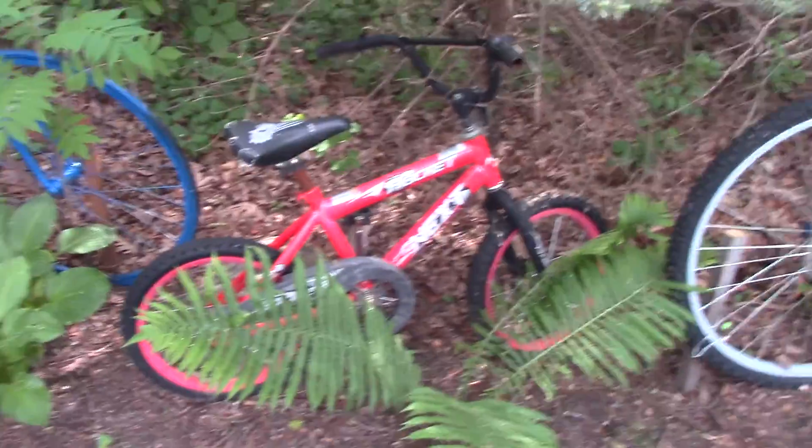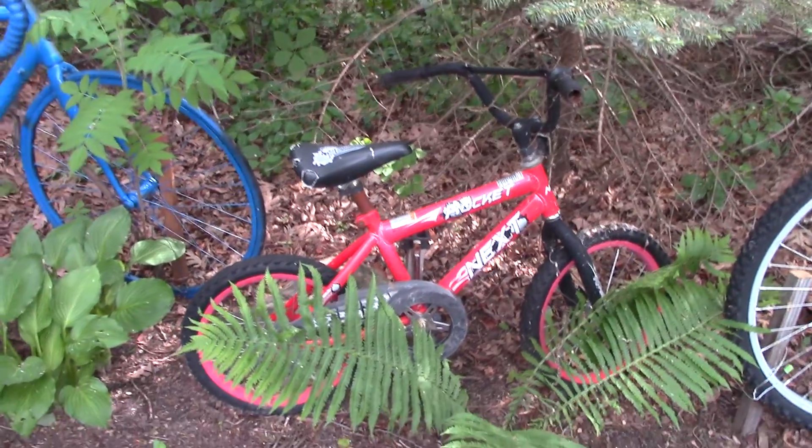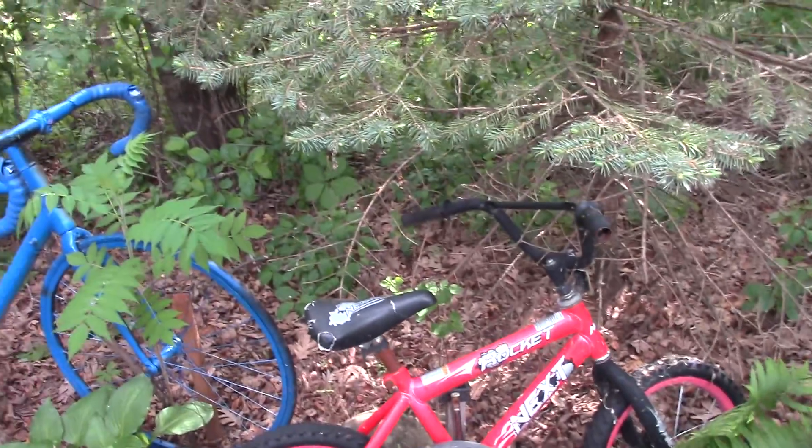This small one here — I think I picked this up on the road and put it on the handlebars of my fat tire bike and brought it home.